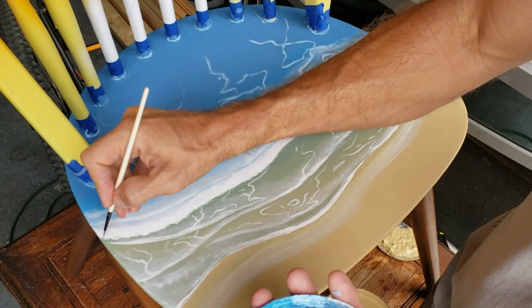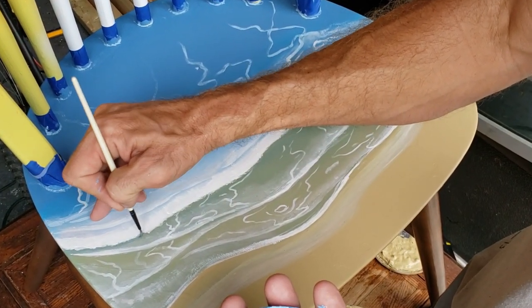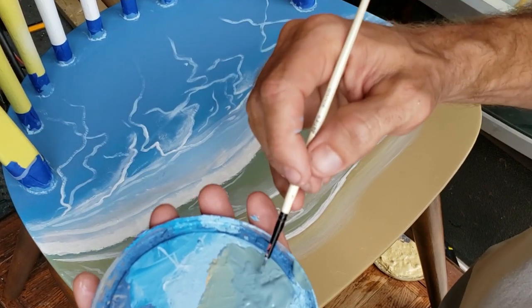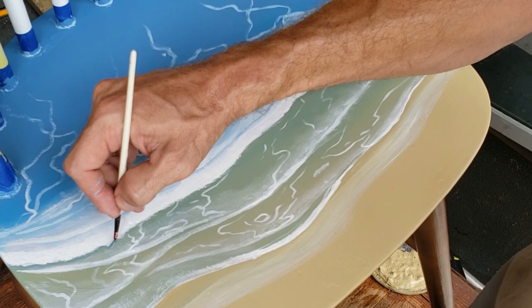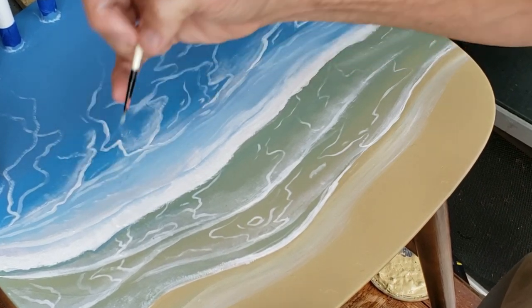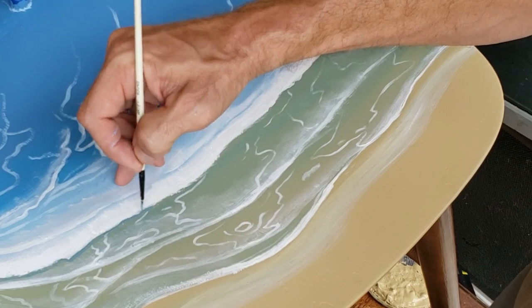Underneath that leading foamy bubbly edge I'm taking some blue and some of that beige, mixing it together into a darker grayish blue color, and putting that right in front of the foamy edge. That gives it a little bit of a shadow so it looks like there's some depth to this water.